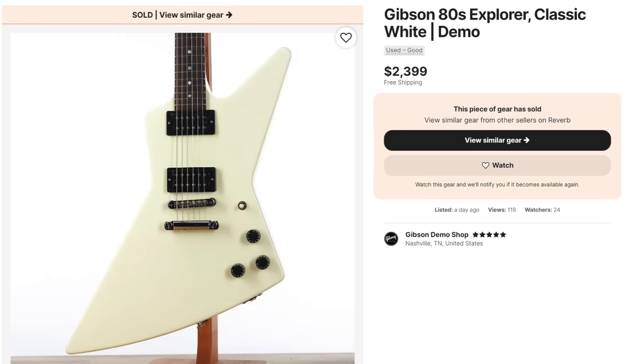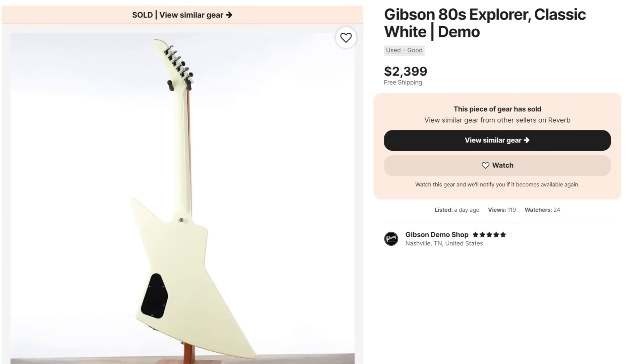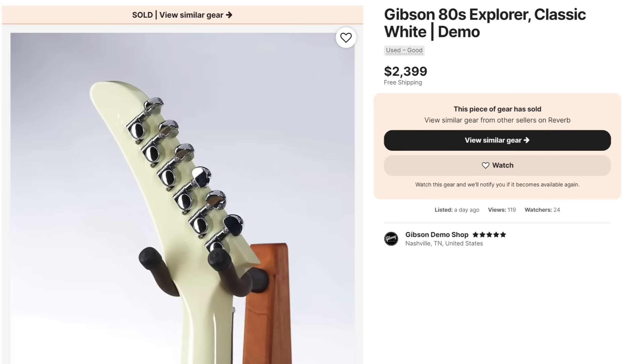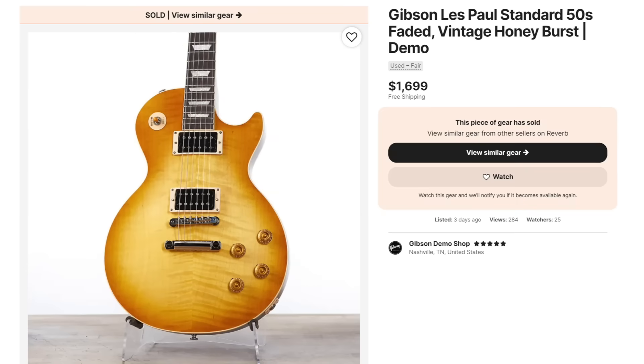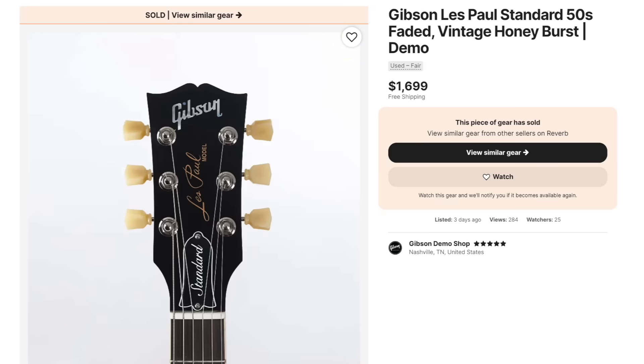As far as what sold really quickly, they had another one of the 80s white explorers — still waiting, and waiting. It's been almost a year now, hopefully some first quality ones show up. Looking at it, that one was from the original batch — so not a new one. This was a pretty fair price on one of the faded standard 50s at $1,699. They had a different one that was also $1,799.